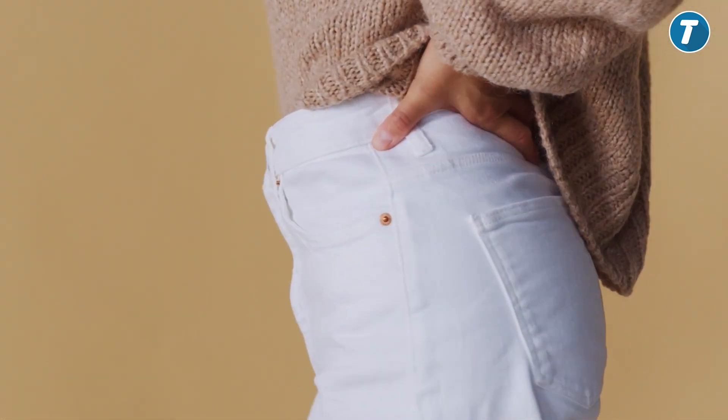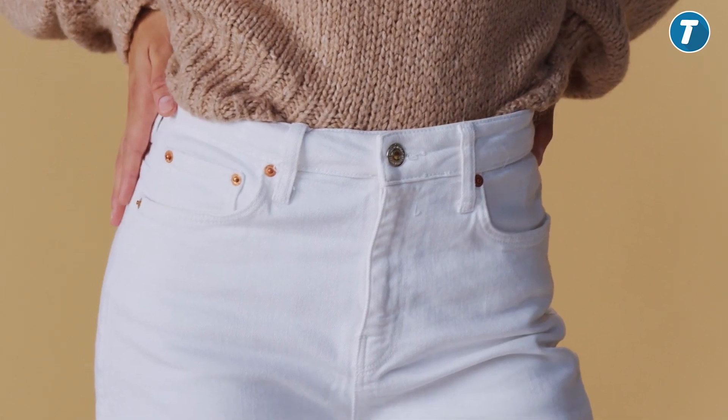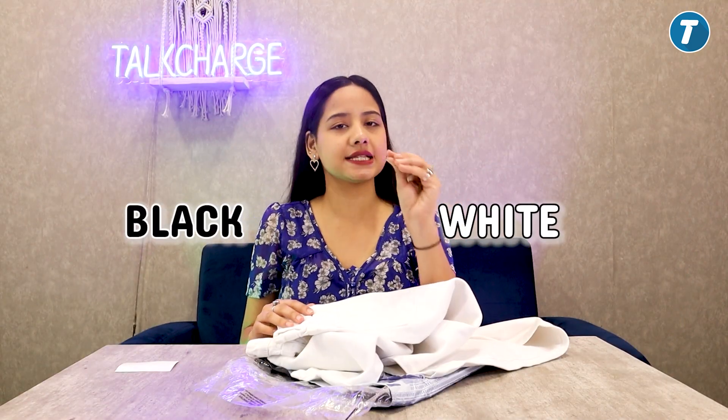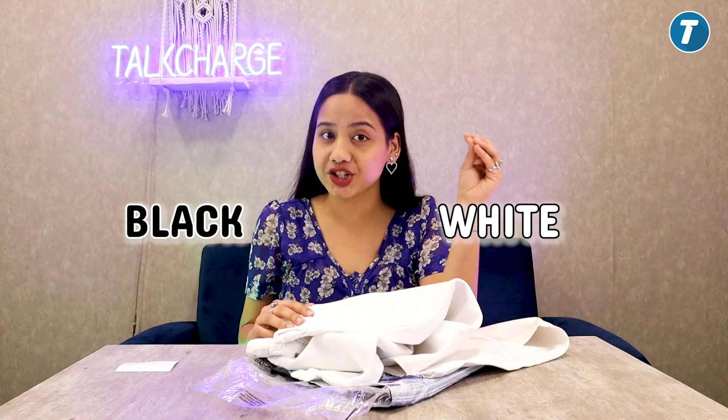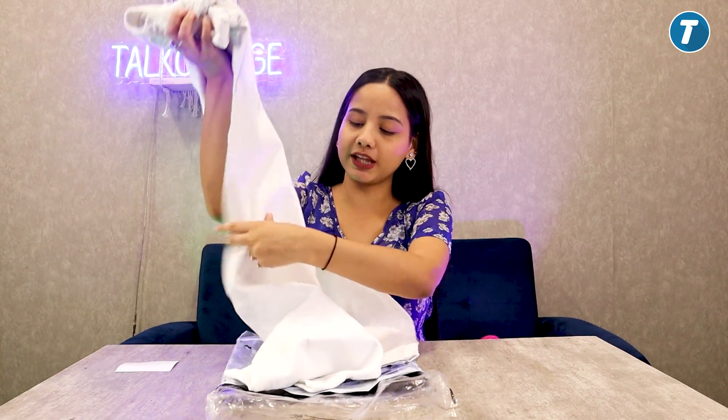And with that, if you wear these jeans it will give you a very attractive and stylish look. Black and white — you know these are colors that match everything, so you can style them with any top and it will look very good.